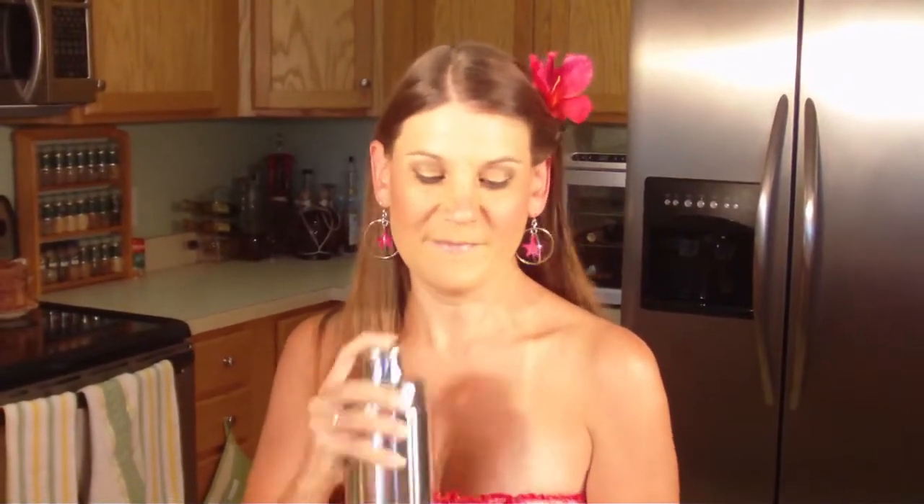And you're going to have all of that in your shaker. Shake that up. Then you're going to get a tall glass and put crushed ice in it, which I already have.